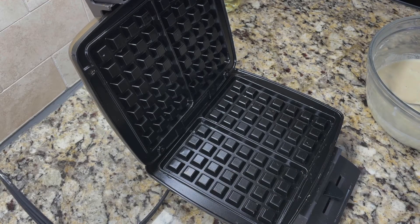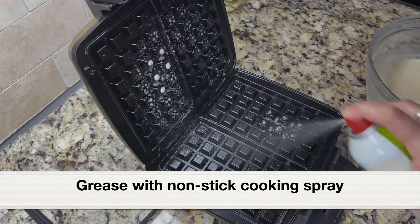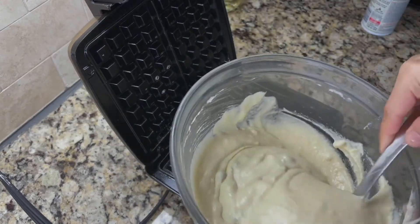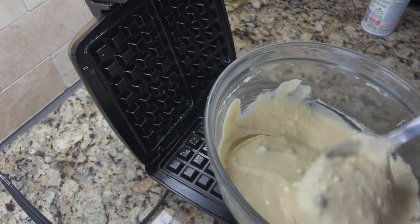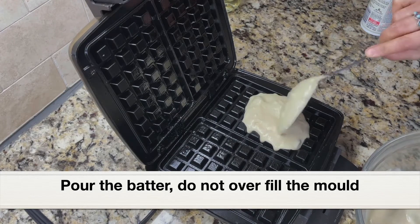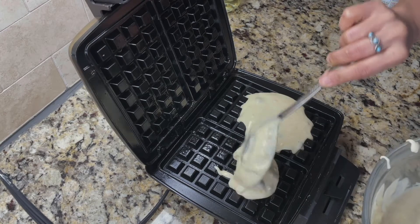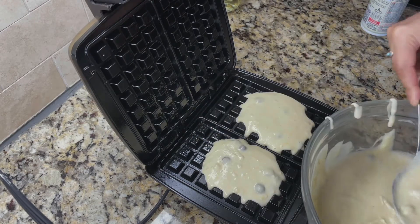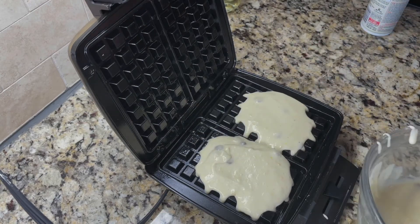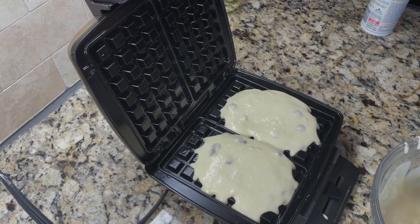Here is my waffle maker. I've turned it on and it's hot, so I'm going to grease it with nonstick cooking spray. Next, let's pour the batter onto the waffle maker. In this waffle maker I'll be able to make two square-shaped waffles. I'm pouring the batter into the mold and we need to make sure we're not overfilling it.